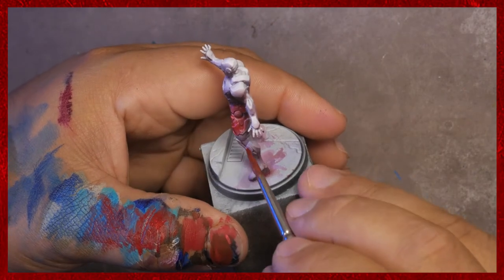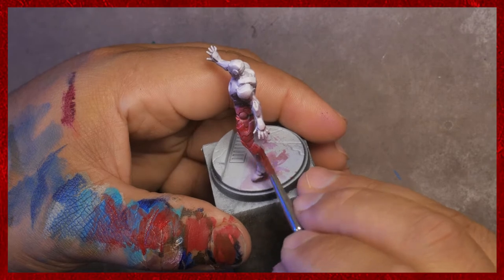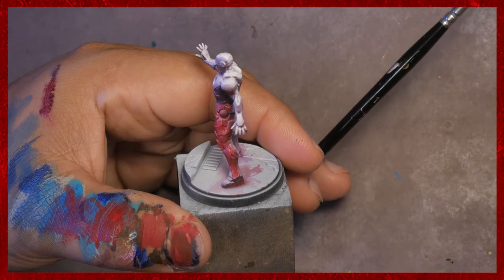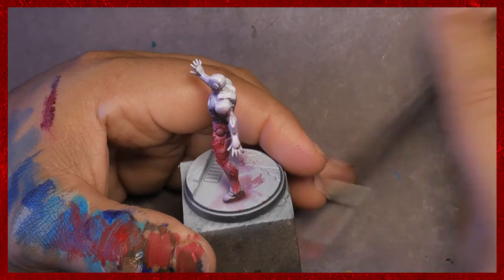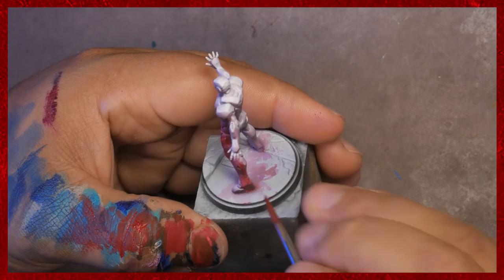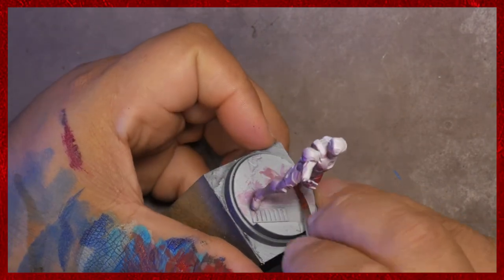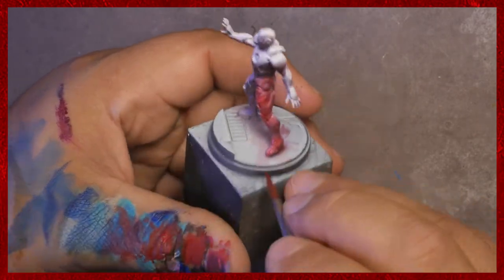It's okay to be a little bit cautious about how you're doing something before you really jump in whole hog. A small change is easier to correct than a big one. Sometimes you need confident brush strokes, but sometimes you need to know how to take things slow and smooth. That's always okay as well.